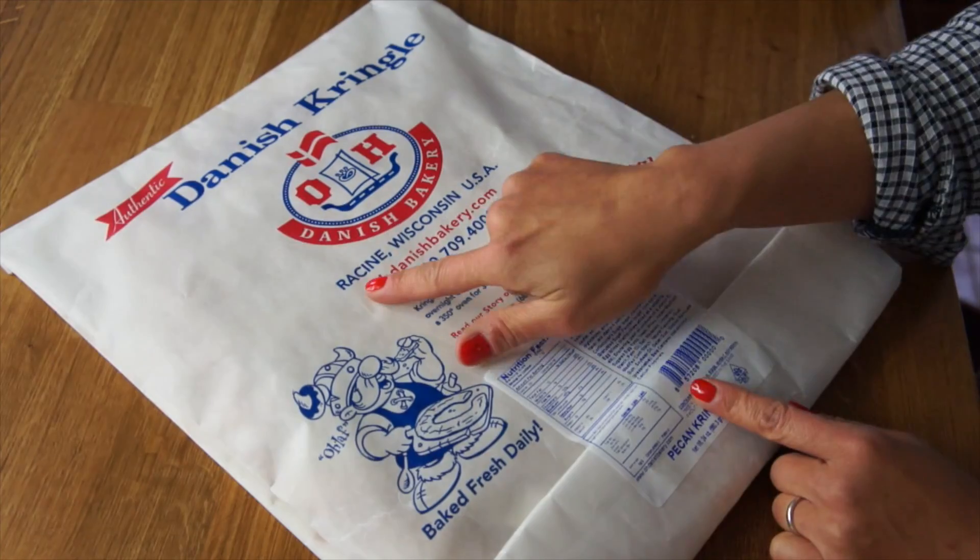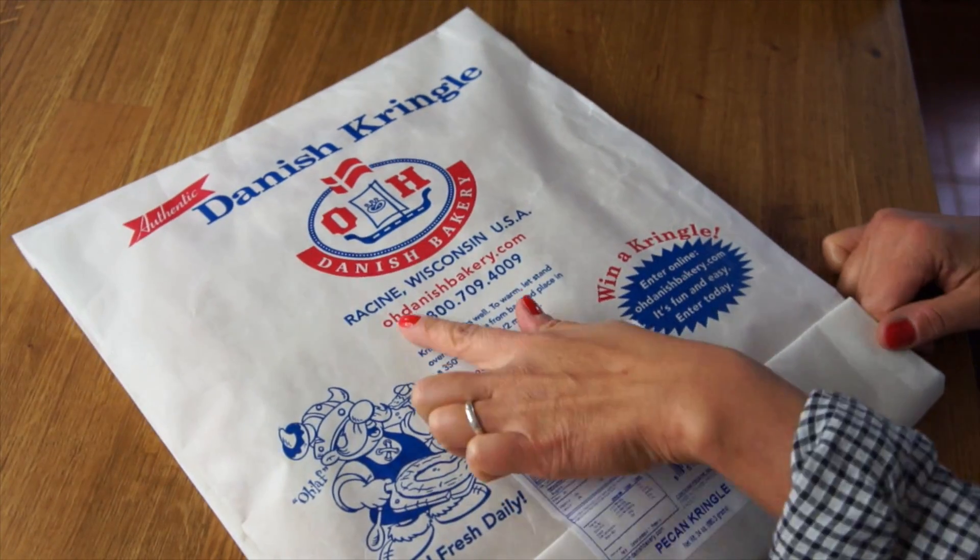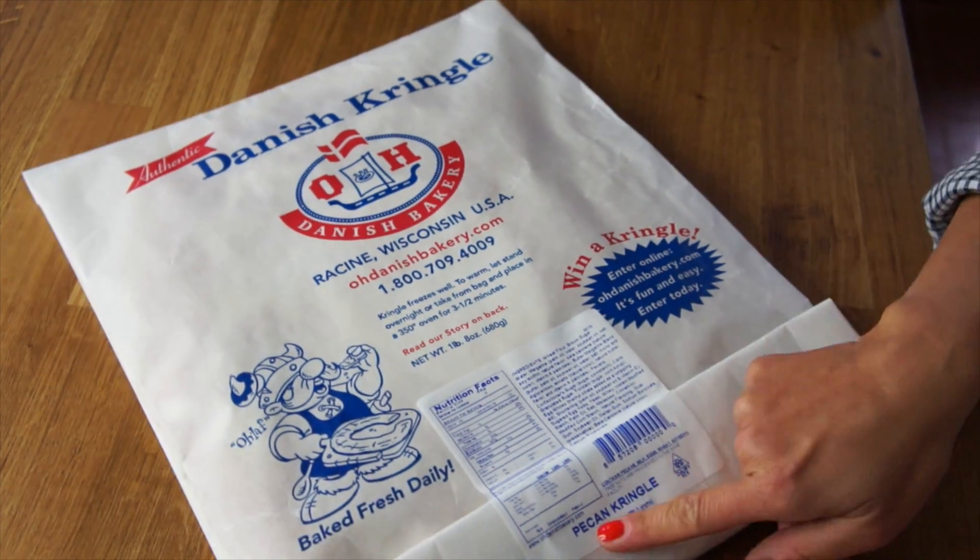Like, look at the size of this thing! Friends from Racine, Wisconsin from Old Danish Bakery. Looks like it says it's a pecan Kringle. So what's not to love? And if you like these kinds of tasty videos, don't forget to subscribe. All right, let's tuck into this.